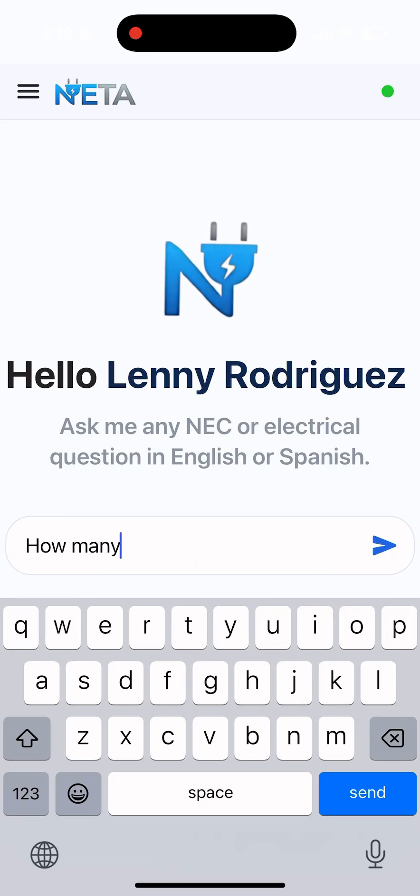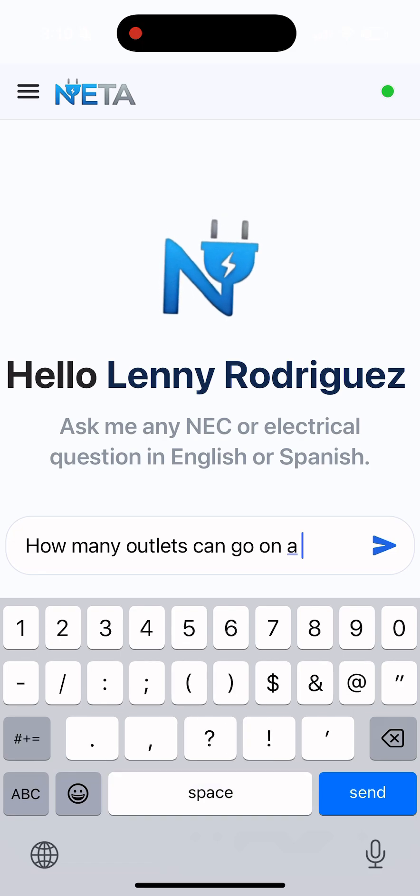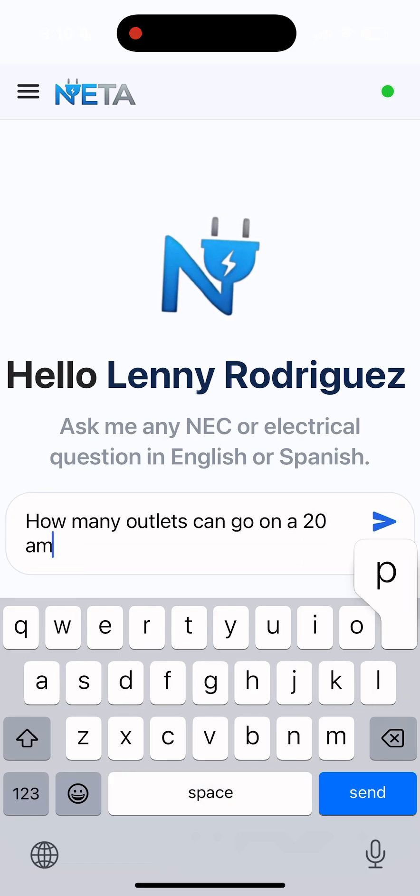I've got my Net App in hand — thought I'd whip up a question: how many outlets on a 20-amp circuit? I'm thinking I'll give it a little more detail — how about in a kitchen?